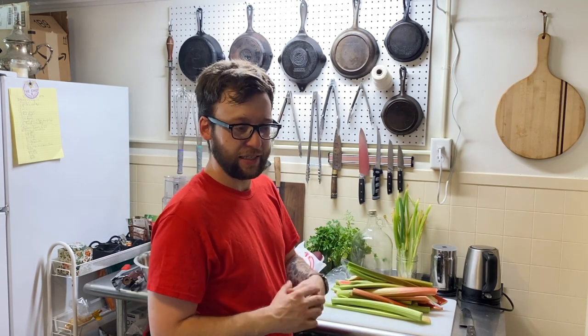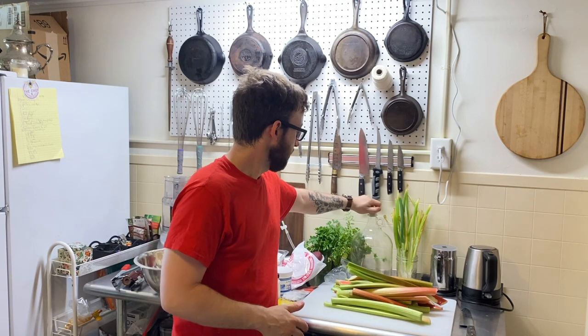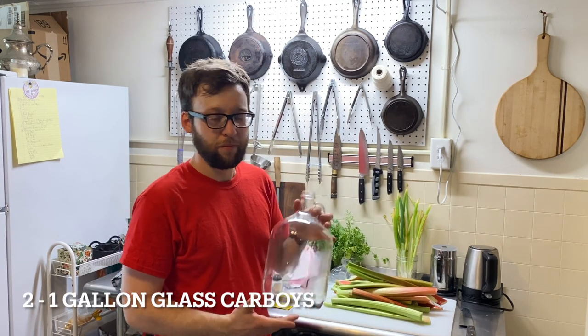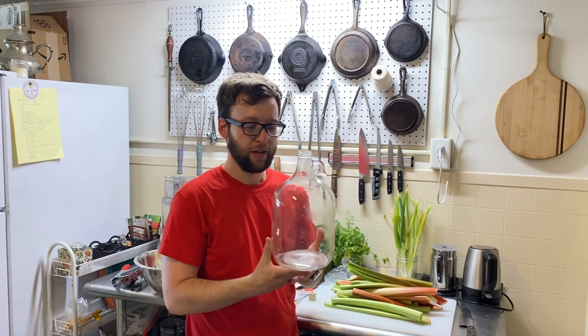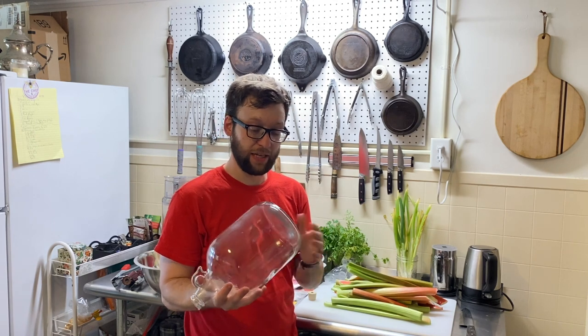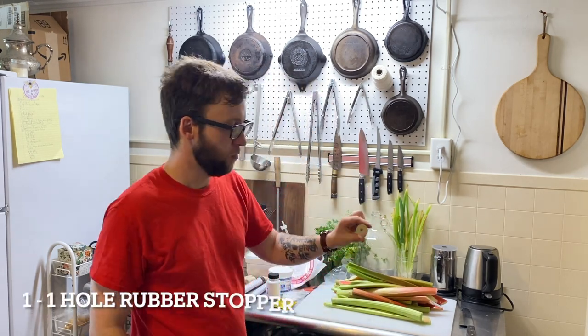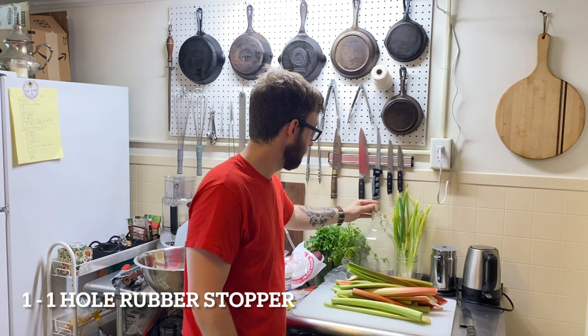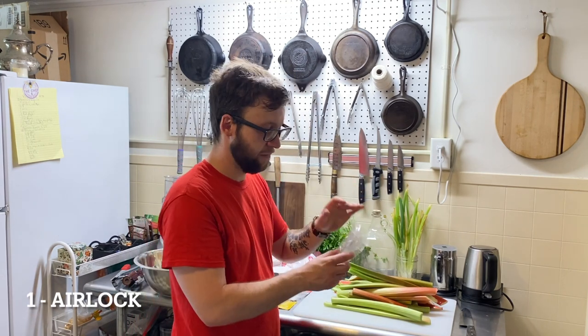Let's start off with equipment, seeing as it's quite an extensive list. First off, you are going to need one — you can get by with one — but having two of these glass carboys is preferable. I prefer glass over plastic, but that's totally up to you; I just try to avoid plastics as much as I can. You're going to need a rubber stopper with one hole in it that fits into your carboy, as well as a little airlock.